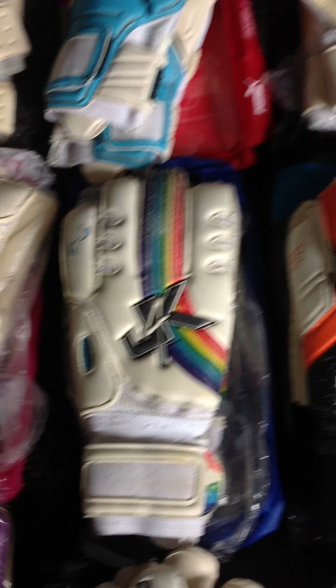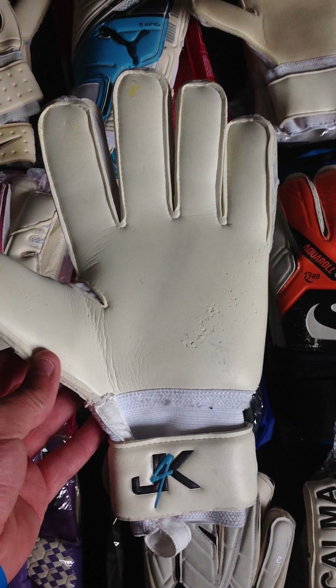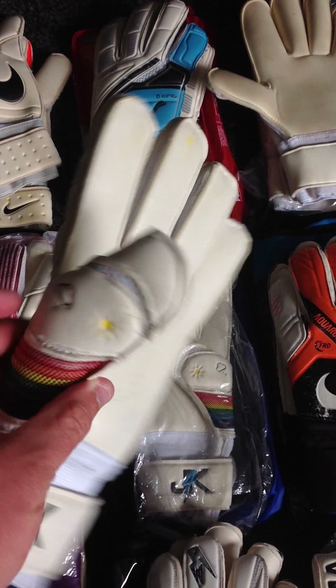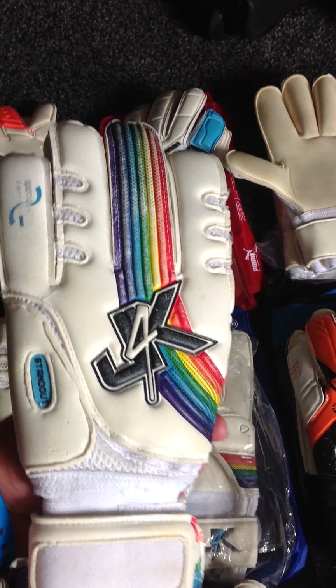I bought these — the flat palm version, I think it's called the Pride — just for training. They had a wet and dry latex on. It was alright, nothing special. The fit wasn't amazing, and I got them in a size 10 so a little bit baggy. But I just wanted to try them, and because I got them for about 20 quid, they're alright. They'll do a job.